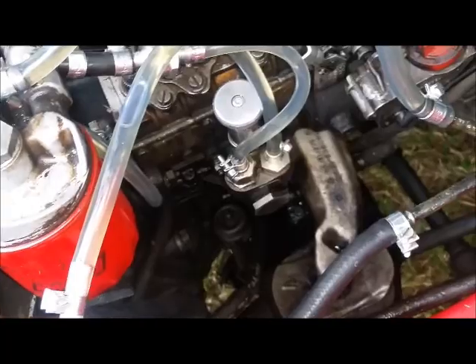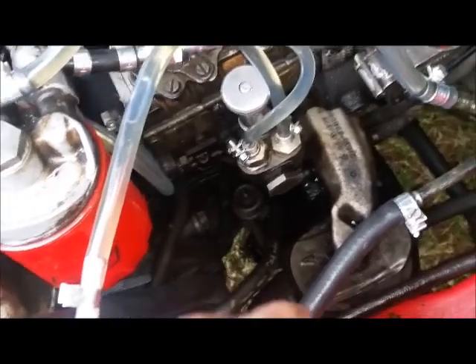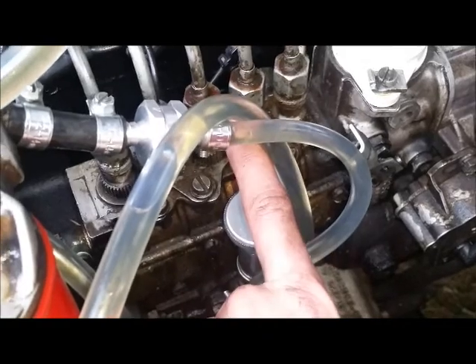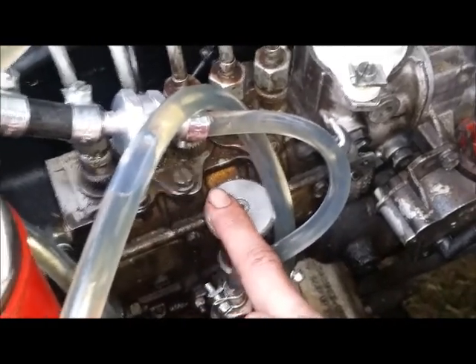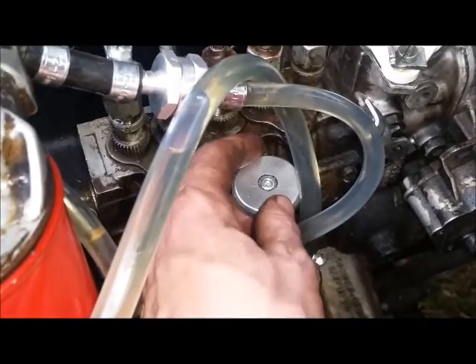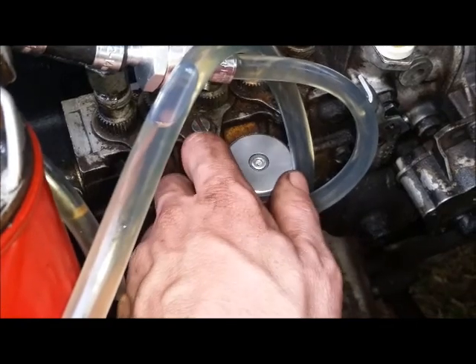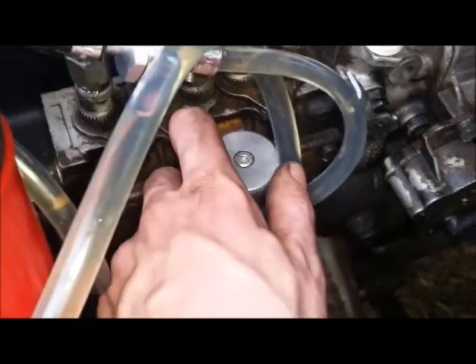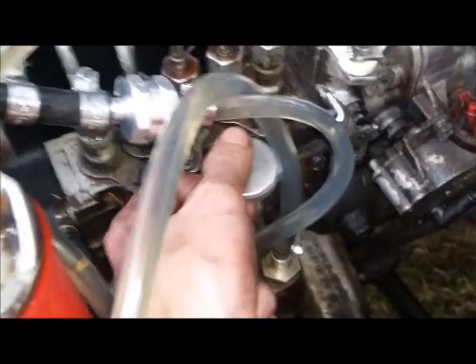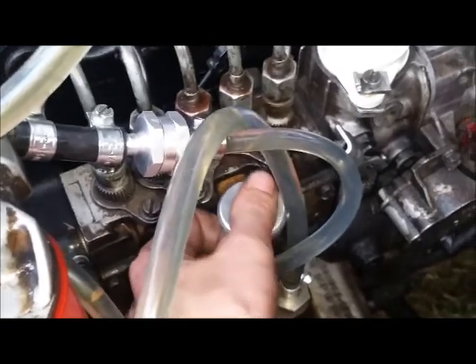So you've run out of fuel and need to prime the system with no fuel in it at all - you need to bring it up from the fuel tank. You need to go here - this will be either a silver metal one, a white one, or a black one; those are the three most common. If it's the black one you may just have to press it and it pumps. If it's the white or silver one you have to turn it anti-clockwise to unlock it, twist it up, and then you can lift and pump.